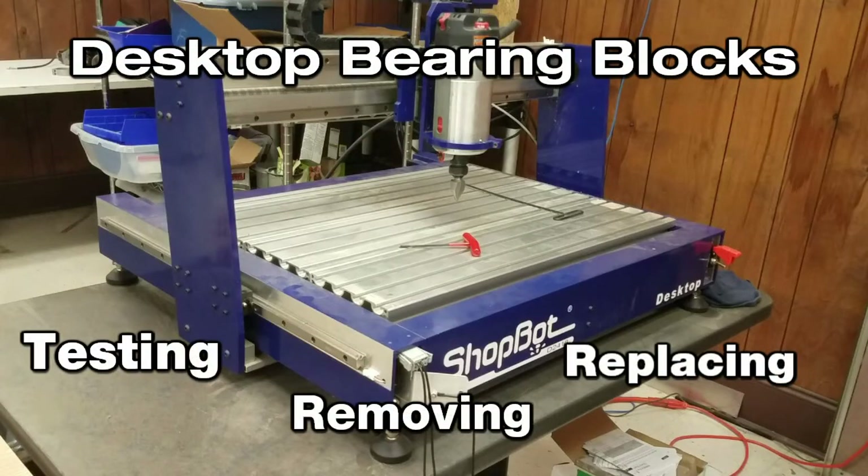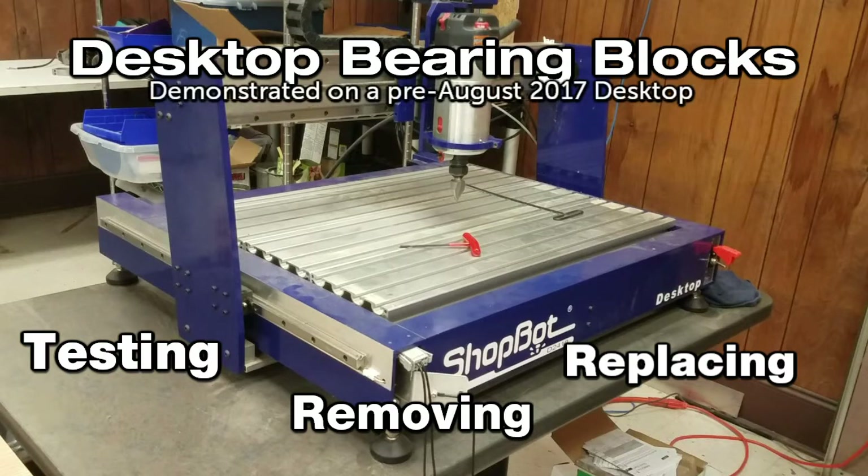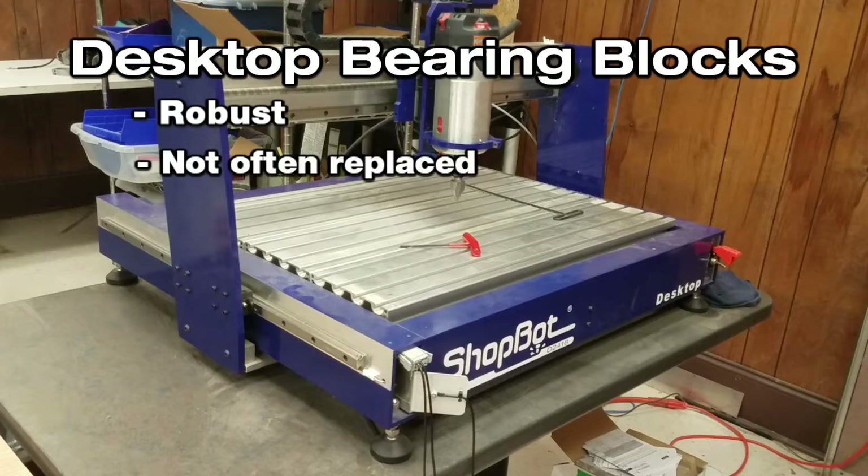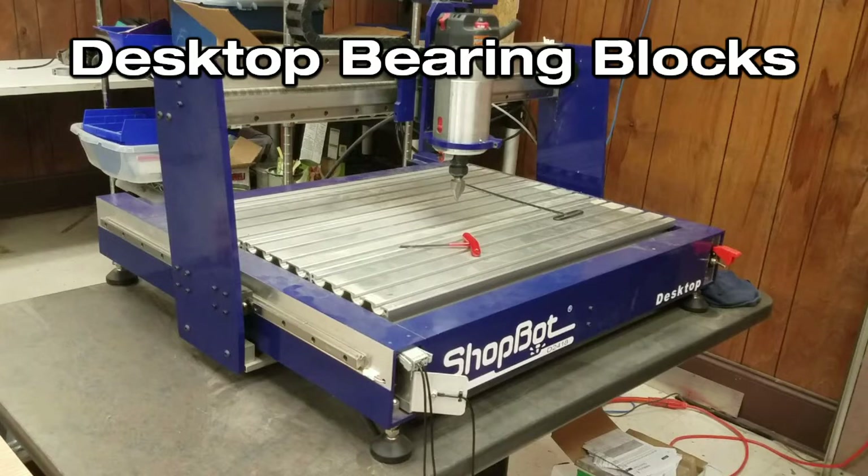This video will demonstrate the removal and replacement of the bearing blocks and rails on the desktop C&Cs shipped prior to August 2017. These techniques are similar but not identical on tools from August 2017 and afterwards. The blocks are quite robust and do not often need to be replaced, but it is a good skill to know how to check and service the blocks if needed.